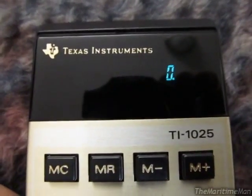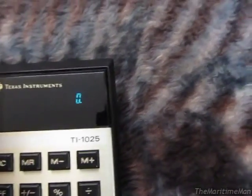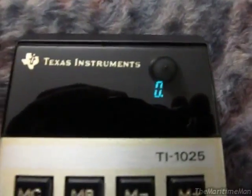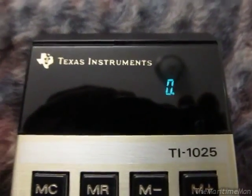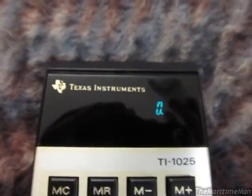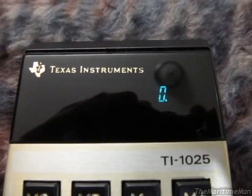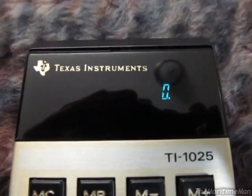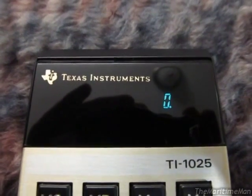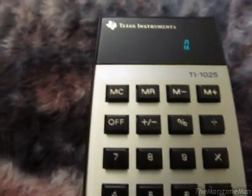We'll turn it on. It works very nicely — you can't tell on the camera, but the display is actually really dim, a lot dimmer than you'd expect for a vacuum fluorescent display. I'm guessing the reason is that, based on the Datamath website, there doesn't appear to be a transformer for the high voltage component of the display, so they're probably running it straight off the 9V battery. The optimal voltage for a VFD is around 12 to 15V, but it is bright enough to see and works well.